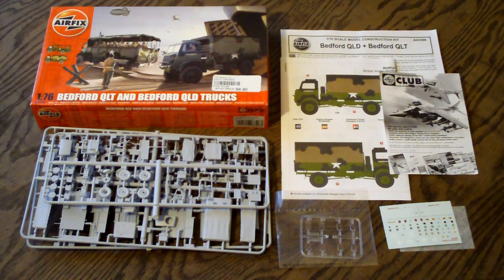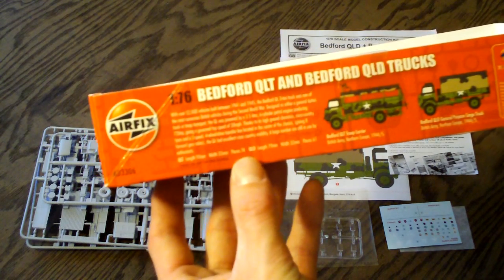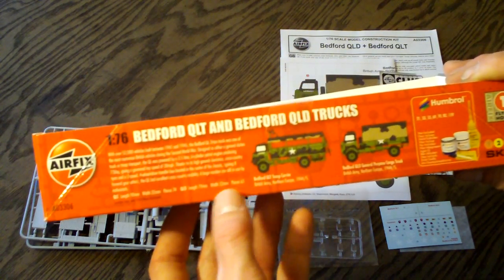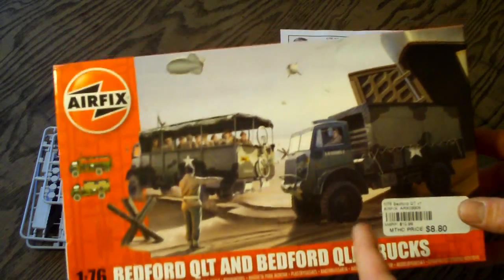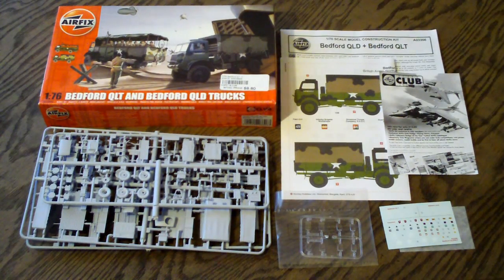I definitely recommend checking this out if you're into small scale military, or you just want something that might be a little bit of a challenge. The detail is so great for how small this scale is. The decals, the instructions, everything included is just top-notch. Five stars, 10 out of 10. I did want to correct myself — I stated there were 74 parts total, but there are 74 pieces on the QLT and 61 pieces on the QLD. So altogether that's a good amount of parts for something so small. This could possibly be a collector item one day.